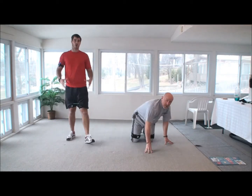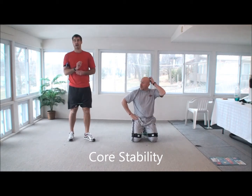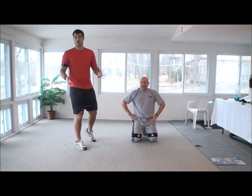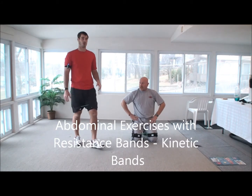Remember, everything that you do — if we're working our core, which these bands directly hit — is going to help you with everything in life: getting the mail, bending over to pick up your grandkids, moving around to pick up your own kids. Core stability is the name of the game, and that's what we're trying to work on here.